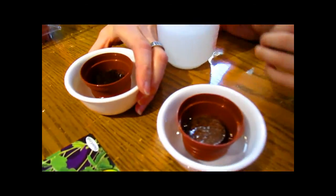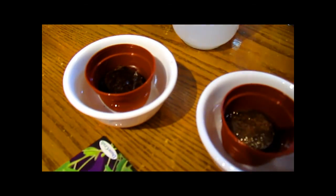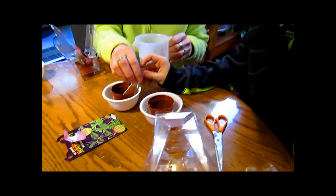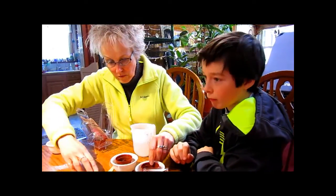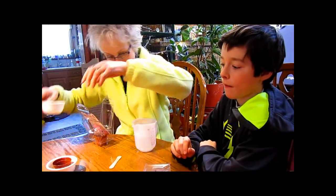You want to see how this one's coming along? It's getting there. Still seems a little hard though. It might take a while, but it is dissolving a little bit. So that one's going to go in that one, that one goes there. And now we do the redwood.